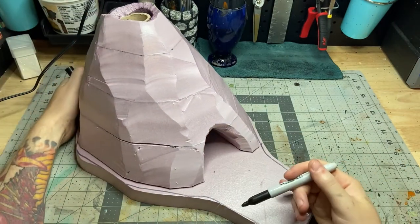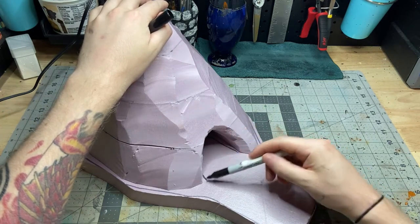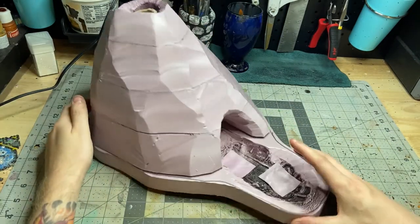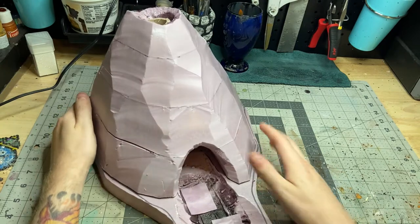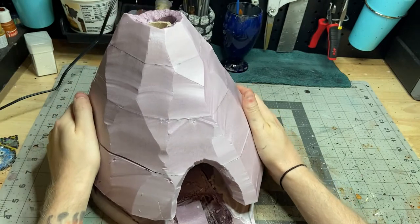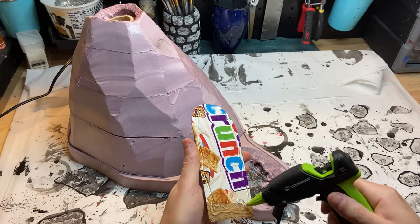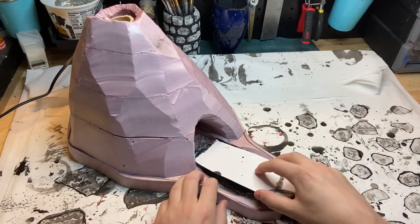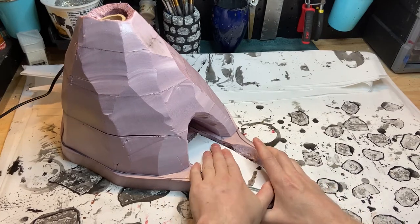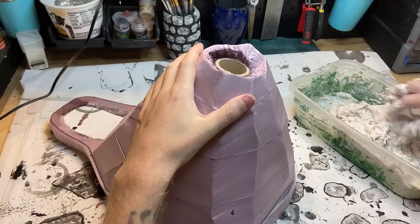I cut out a base of some more foam for the sort of dice tray part that sits out of the front at the bottom of the tower, and then using a knife and a little bit of heat I bored out a hole. Once that was done I just glued both pieces together to make the general structure of the whole tower, and then to make the dice tray part flat I cut out a piece of cereal box and glued that into place to try and make as flat a surface as possible so that the dice don't get cocked or anything once they're done rolling.